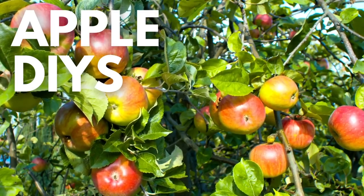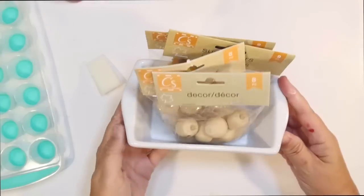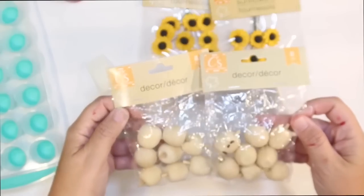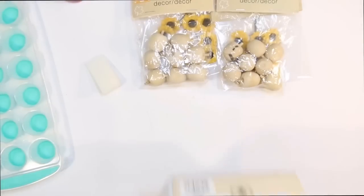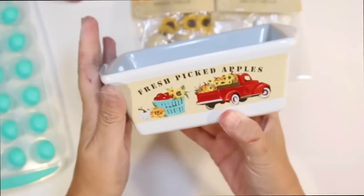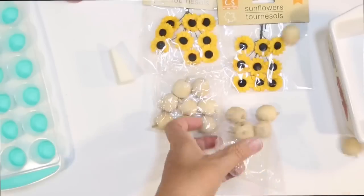Welcome to Crafty Beach. This is Julie and today I have fall apple DIYs for you using supplies from the Dollar Tree, and I use a lot of thrifted items today too. For our first DIY, we're going to use some little sunflowers from Dollar Tree and their cute little wooden apples, then fill up one of these little ceramic baking dishes that says 'fresh picked apples.' The first thing we're decorating today is my coffee bar for fall.